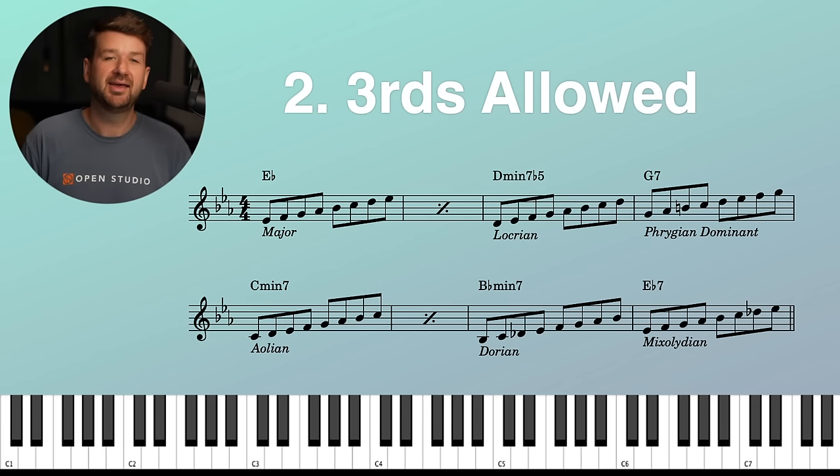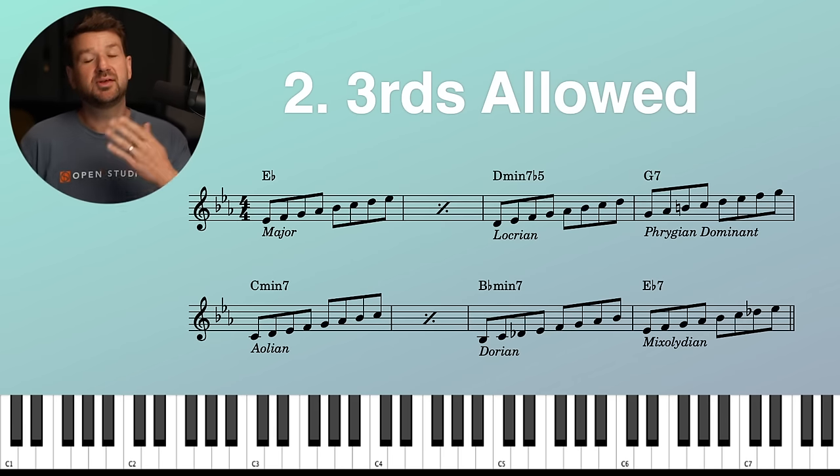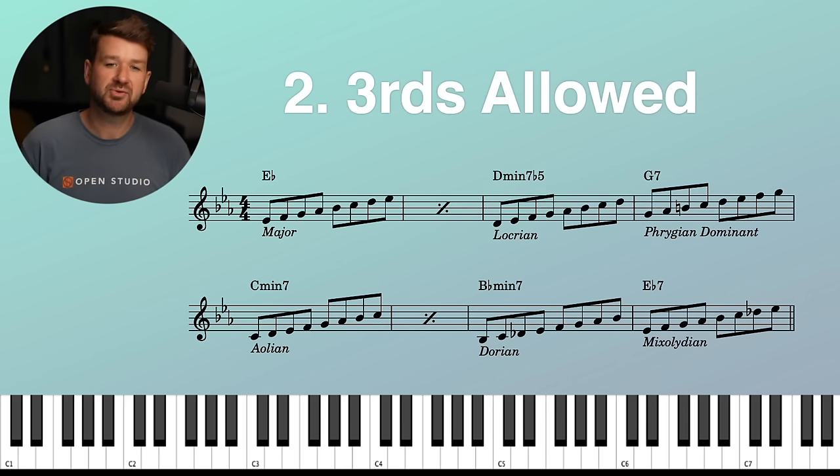So much fun. You could really have fun improvising with this concept. Things are starting to open up now. This is why it's so annoyingly good. That stupid exercise — it works so well.